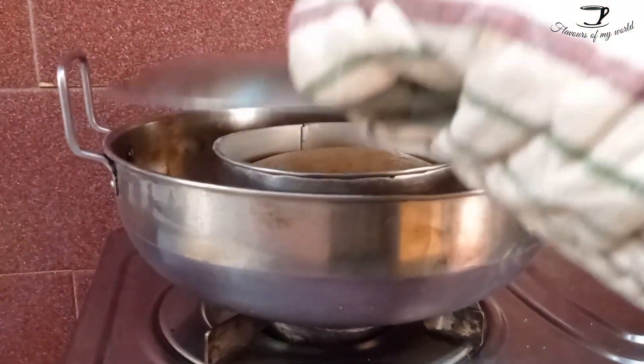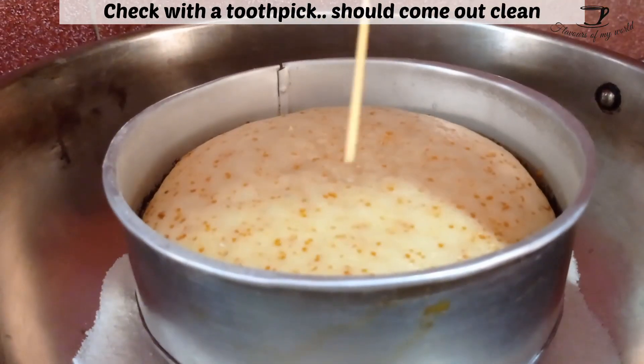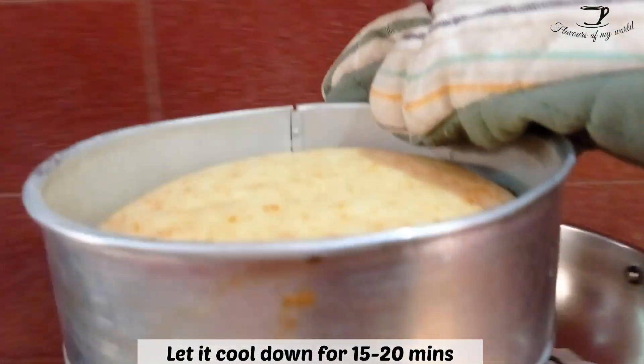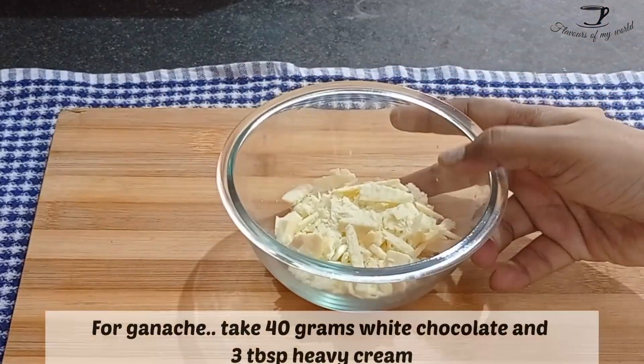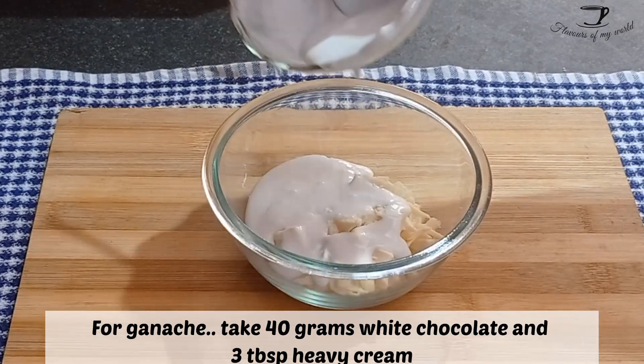Bake it for about 30 to 35 minutes. After 30 minutes, check once with a toothpick and make sure it comes out clean. My cake baked in exactly 30 minutes, but yours may take a little longer — if it doesn't bake in 30 minutes, you can always bake it for 5 more minutes.